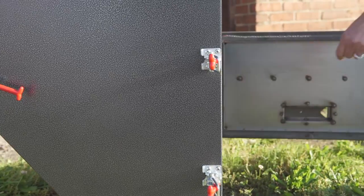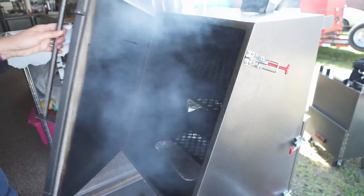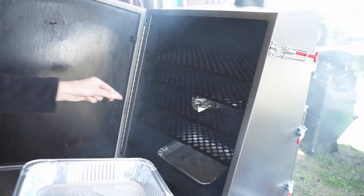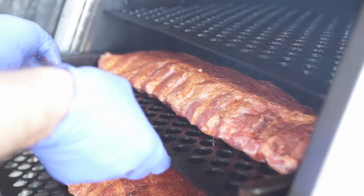You'll find an integrated slide-out ash pan and charcoal basket for ease of use, and room for a disposable water drip pan for quick and easy clean-up. Loading and basting is also easier with the staggered shelves.